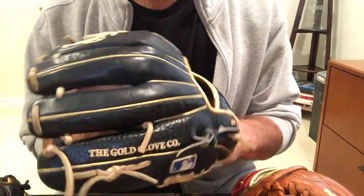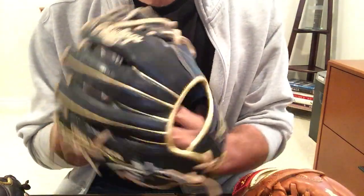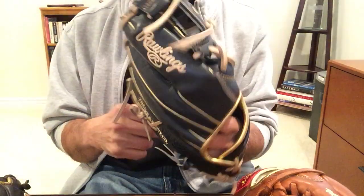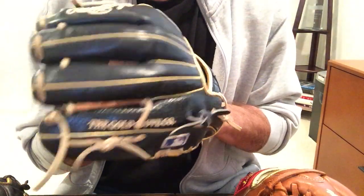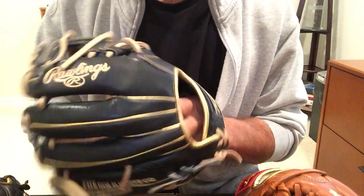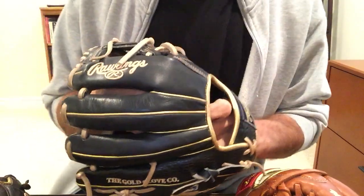That's a big factor in the difference — lighter and more flexible with the Heart of the Hide. But because it's more flexible, it will also break down quicker and become floppier. Some guys like a really floppy glove, so that could be a big plus for you. Personally, I don't like it too floppy — I like flexibility in the infield but not a floppy glove. So with the Heart of the Hide, I can usually go for maybe two seasons, perhaps three, and then I need to move on to another glove.